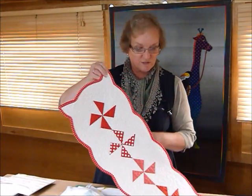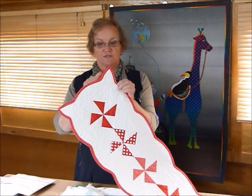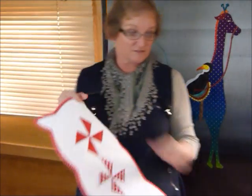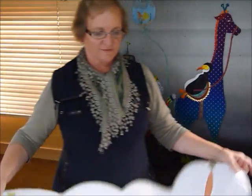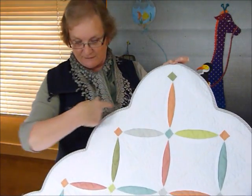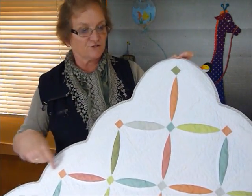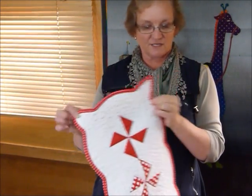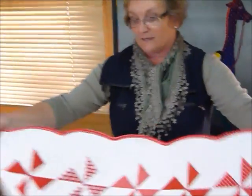I've done a small table runner here with a little scalloped edge, and this one has got these little points in the corners, partly because I thought it was cute and partly because that's what fitted on the table runner. There's also a lap size quilt here with much bigger rounded scallops and rounded edges right around the corner, rather than coming to more of a point. That's really a choice you can decide before you mark your quilt.